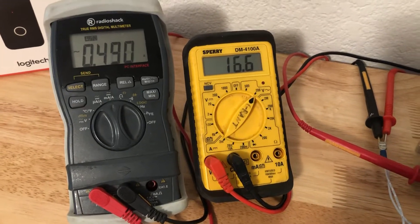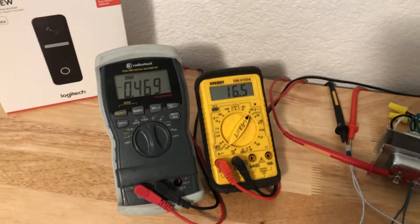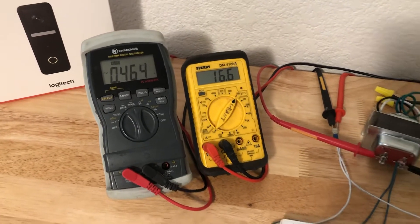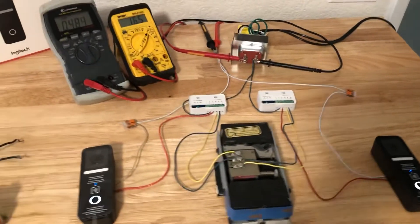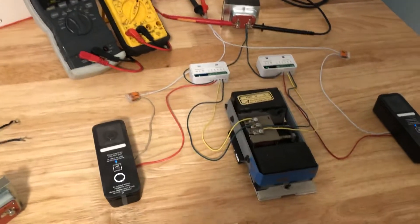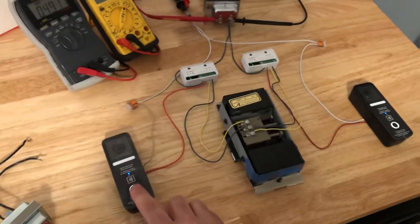With that, I can give a quick demo. Looking at the meters, the system idles at about 16.6 volts, just under half an amp, so it's pulling somewhere between seven and a half to eight watts at idle with both doorbells hooked up. When I ring one doorbell, the solenoid will fire and the voltage will drop a bit.